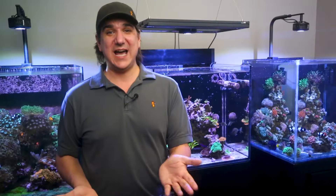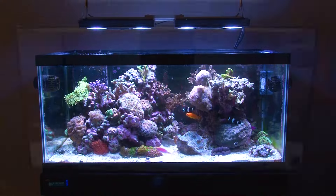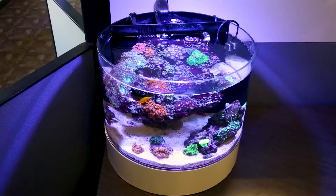Today in the 5-Minute Saltwater Aquarium Guide, we answer what type of tank is best for a new reefer: glass boxes, reef ready, or all-in-ones.